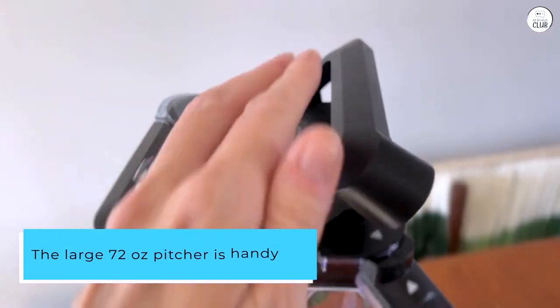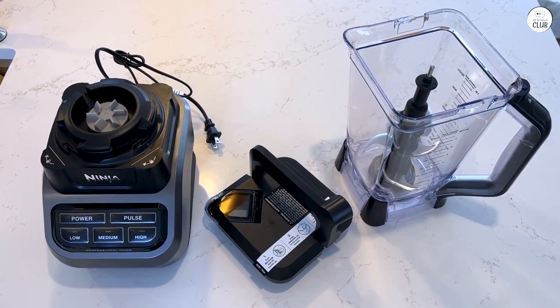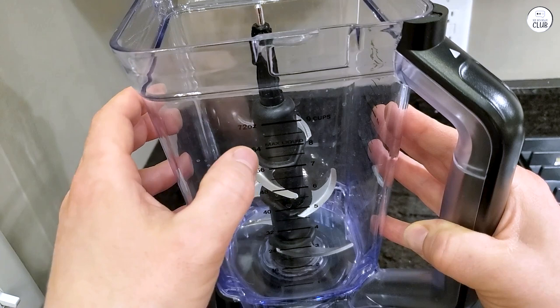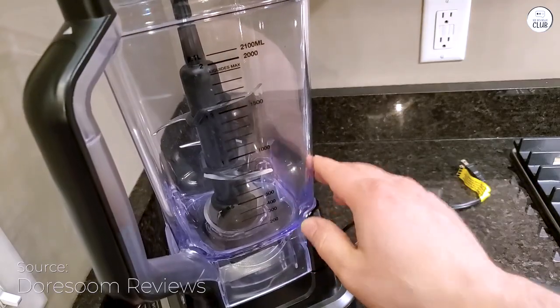The large 72-ounce pitcher is handy when making bigger batches, and it's easy to clean since it's dishwasher-safe. The blades handle tough ingredients like fruits and vegetables without any problems, and I've also used them for soups and sauces with good results.